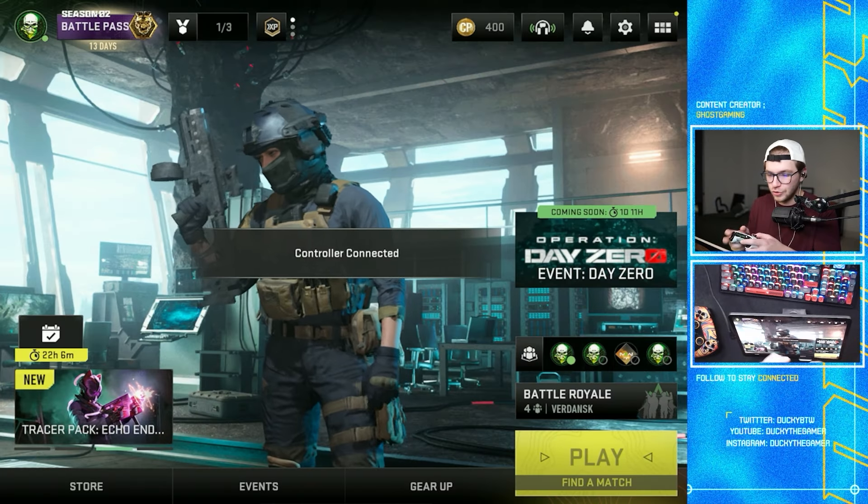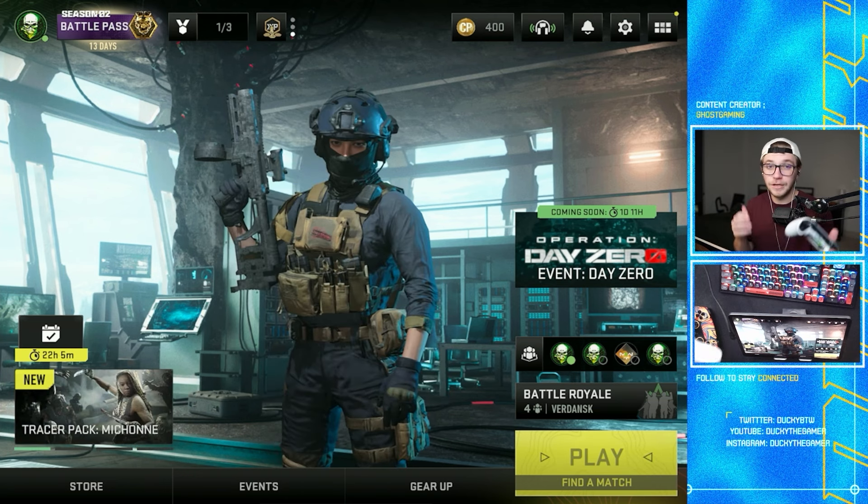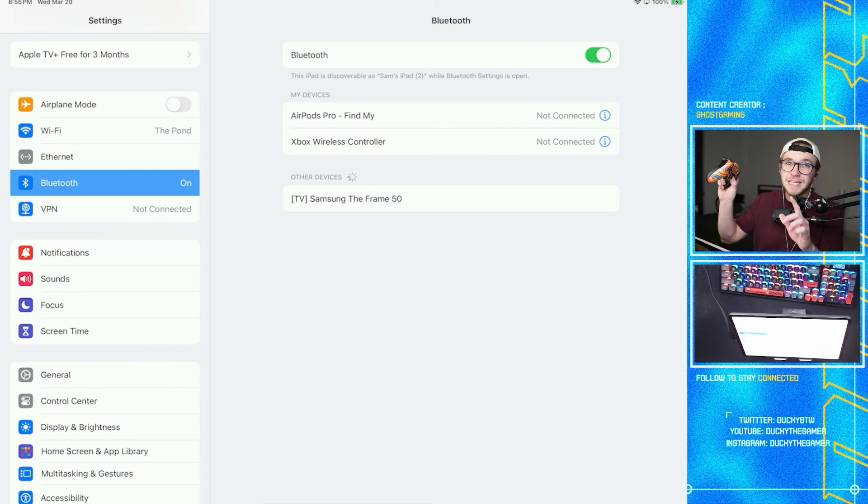Once everything is connected, head back to the game and you should see a pop-up saying 'Controller Connected.' You can also move around the buttons and joysticks to trigger this pop-up. If it didn't come up, that means something in the connection process didn't go right.